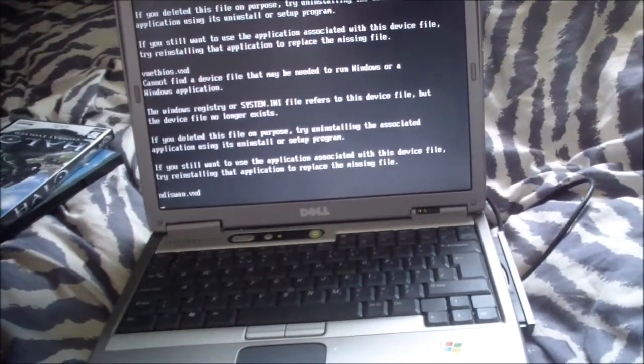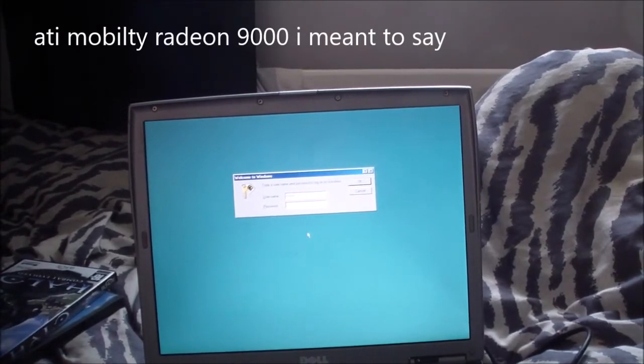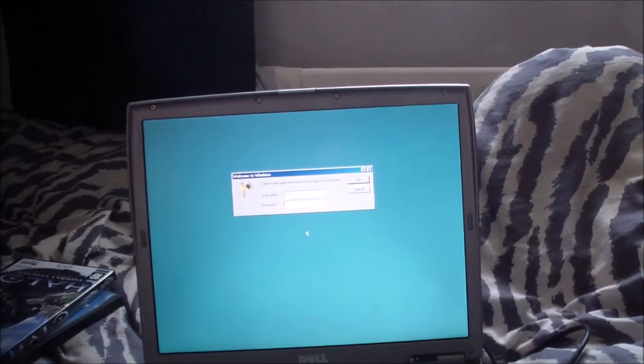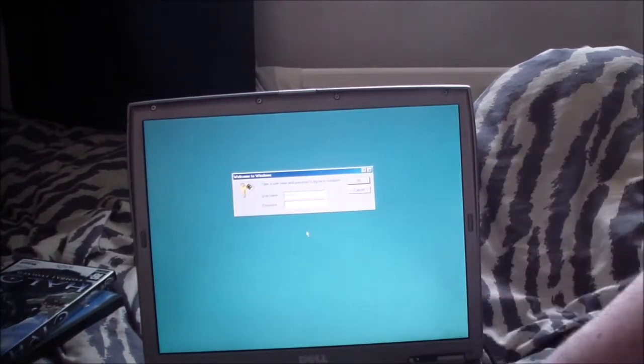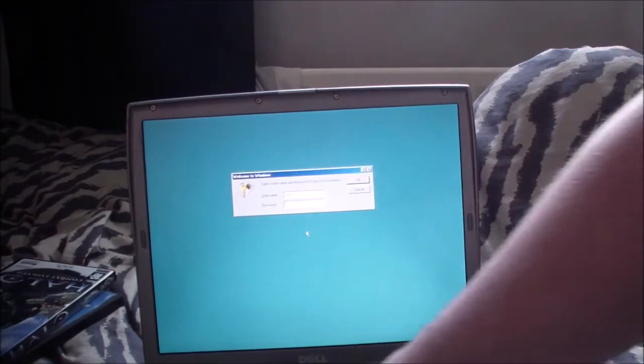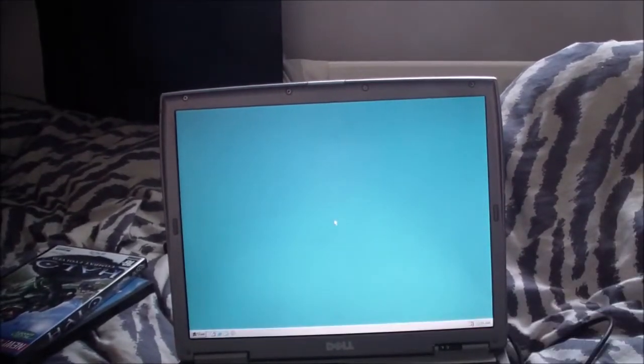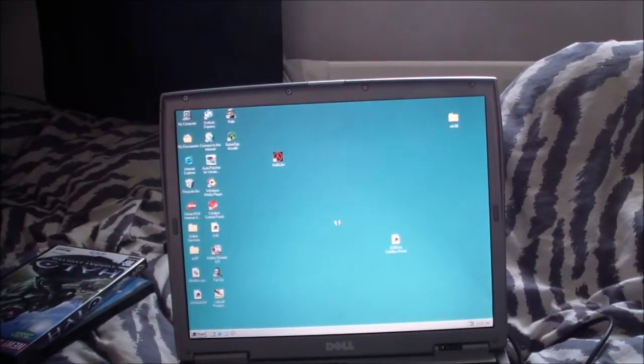We'll just get into Windows 98 and I'll show you what it actually looks like. Other notable things: it has an ATI Mobility Radeon 9000. As you can hear, the glorious sound of Windows 98. We're just going to test a couple of games.